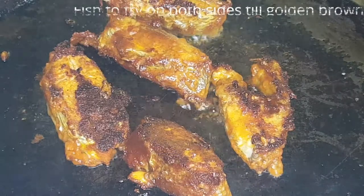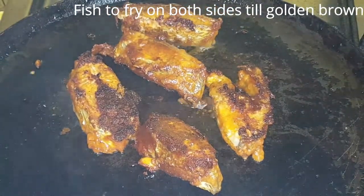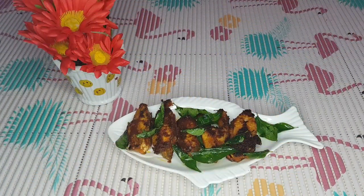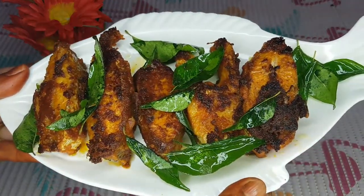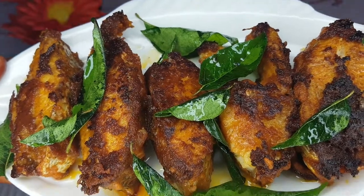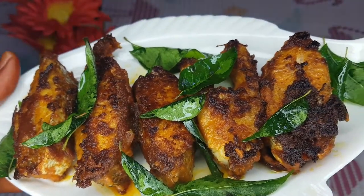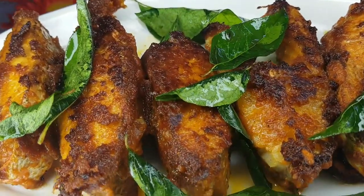The fish is ready and it looks great. The fish fry is done and ready to eat. You can serve it with fish sauce on the side.